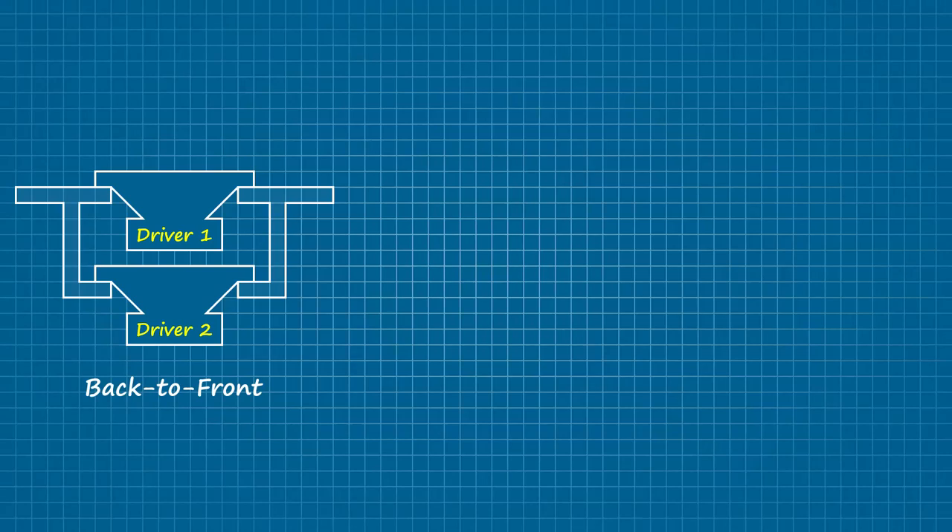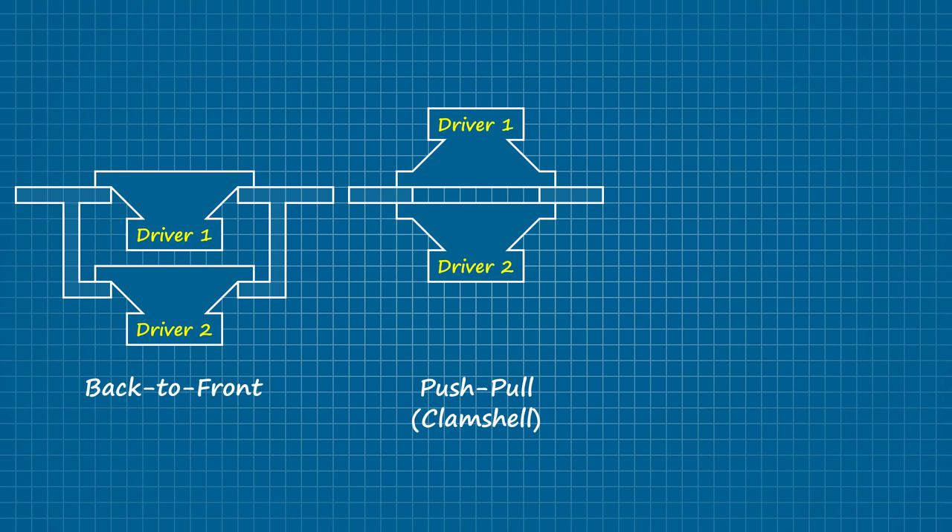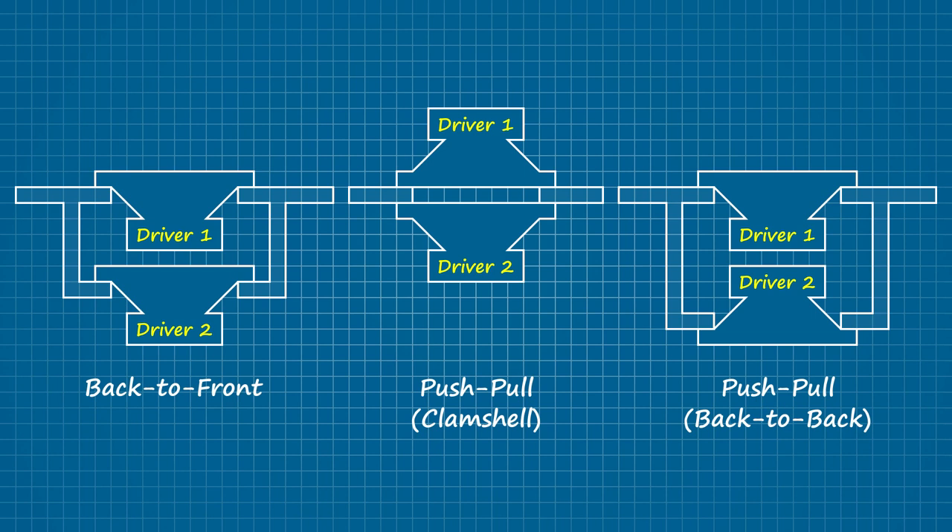There are a few ways to achieve this. Both drivers can maintain the same polarity, or one of them can be inverted to operate in a push-pull configuration, either as a clamshell or back-to-back. In either instance, the volume of air between the two drivers is acoustically inert, and can be modeled as additional moving mass for that iso group.